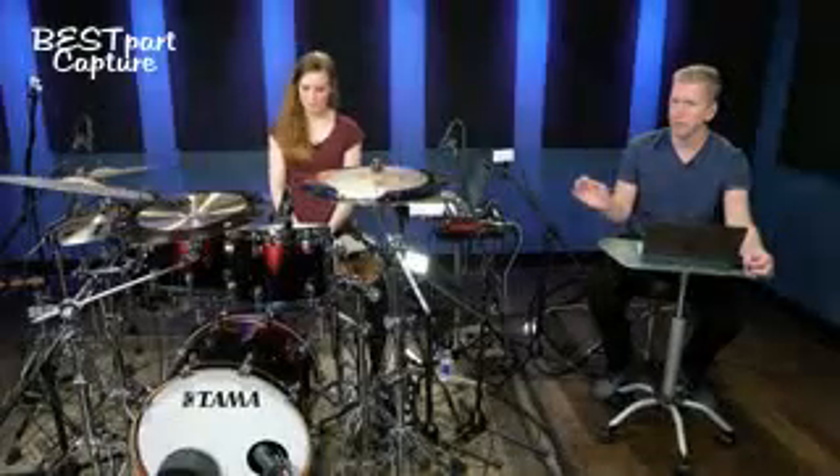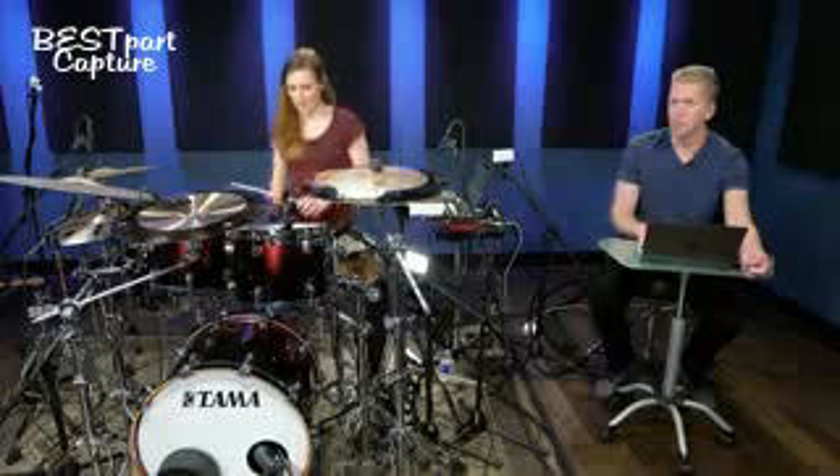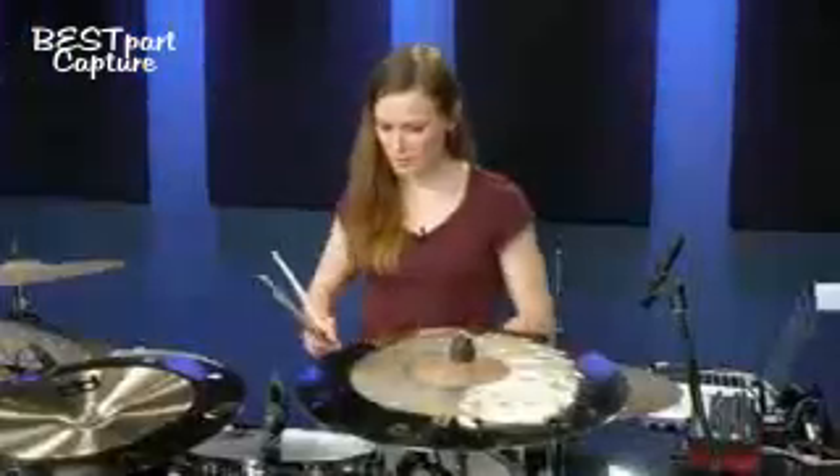Do you mind just playing a little bit so we can show the foot technique? I'll just play a few simple grooves including that, doing it slow. Sure.